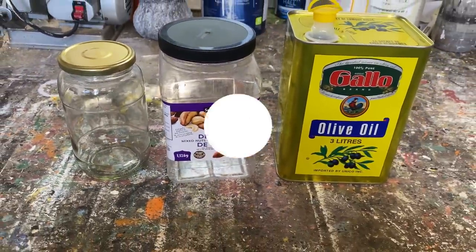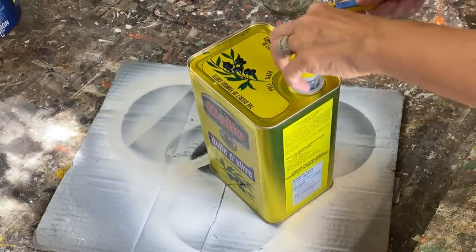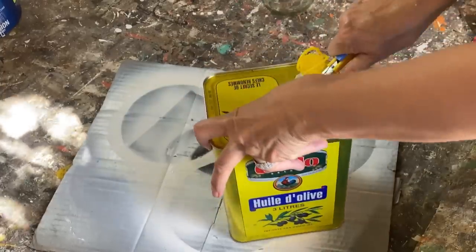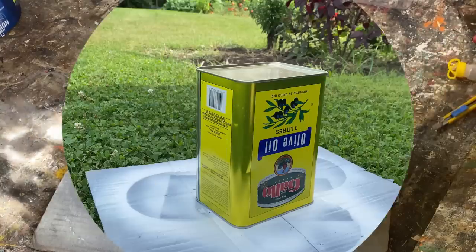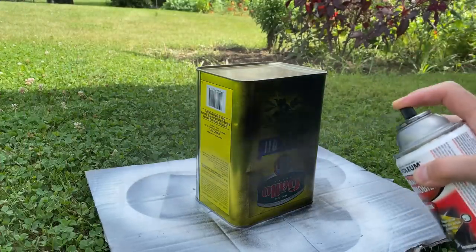First project: we're going to upcycle this olive oil tin container. I've got a little exacto knife and I'm going to cut out the nozzle so it lays flat — this is going to be the bottom of the project. Now I'm going to spray paint it with my Rust-Oleum primer and paint spray paint in black.